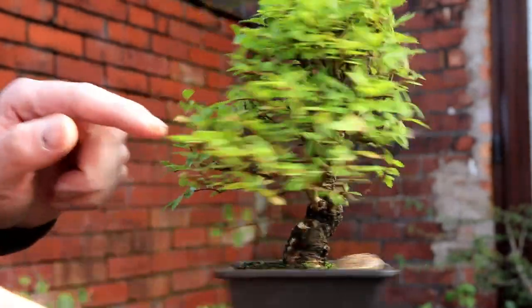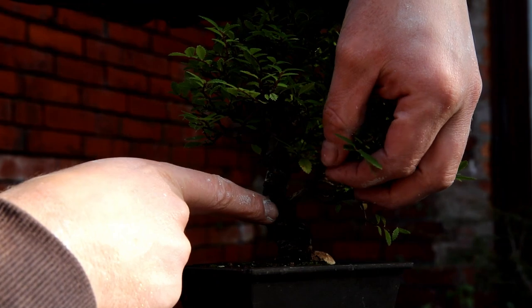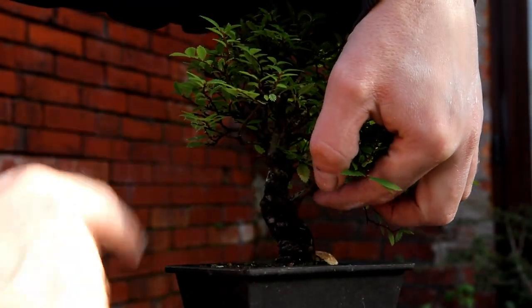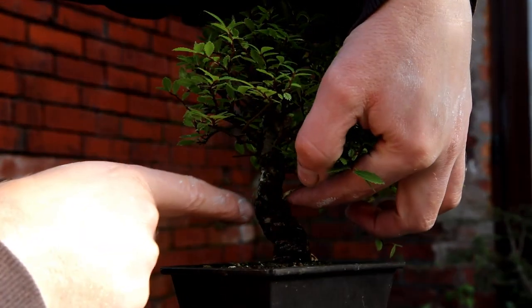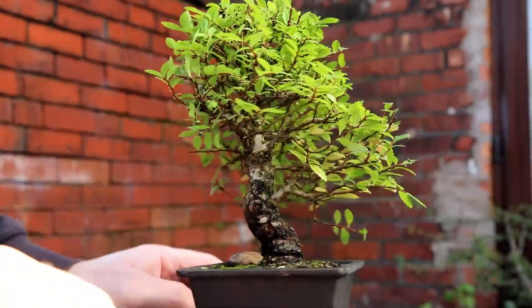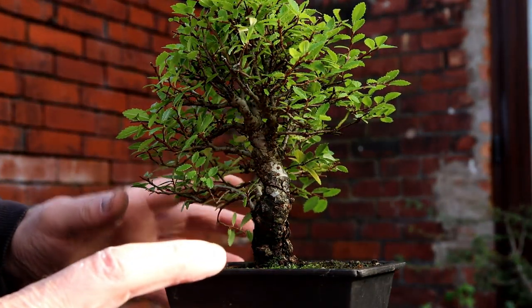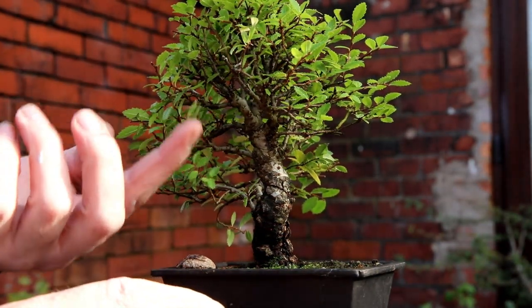This major branch kind of comes from the inside of a bend, which is not ideal — it would be better from the other side — but I can always take that off and grow new branch structure as I want. My plan is to put this in the ground, grow it, and use it to harvest cuttings.